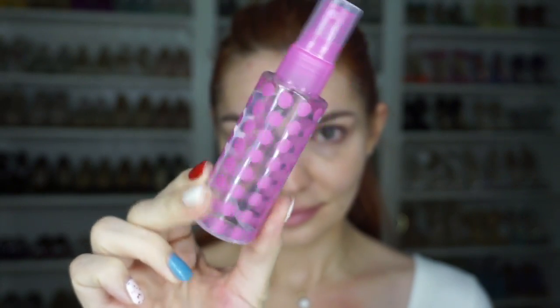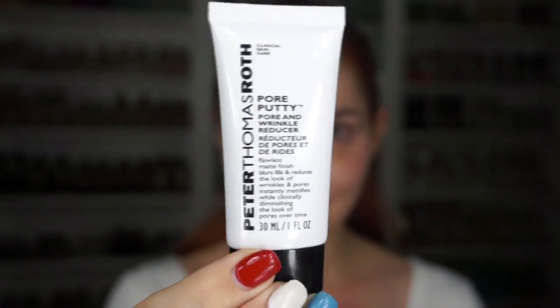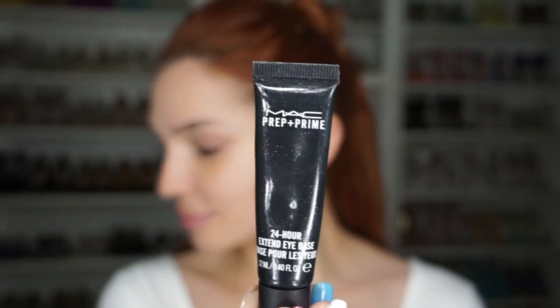First, I started off with this DIY hydrating mist, which I'll share the recipe for on Instagram very soon. Gave it a moment to dry and then went in with a face primer. All the products are listed below, by the way, because I really don't like tutorials that don't include a list of stuff. Next, I've been trying this pore putty — it's supposed to have anti-aging benefits, and you may know by now that I'm actively incorporating anti-aging products in my makeup routines.